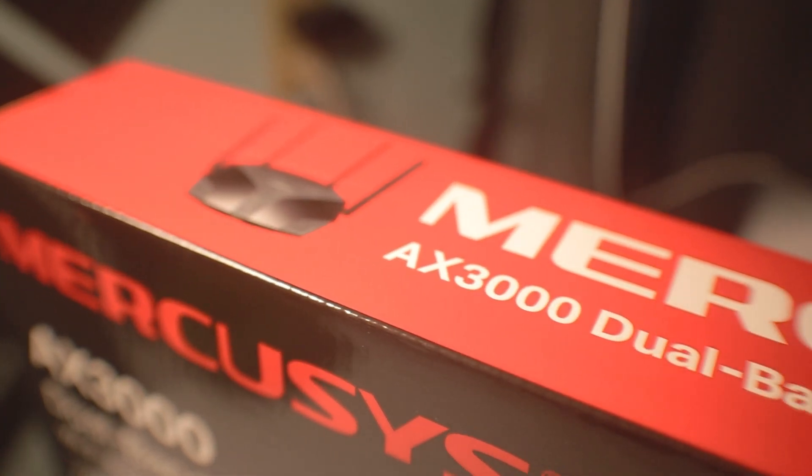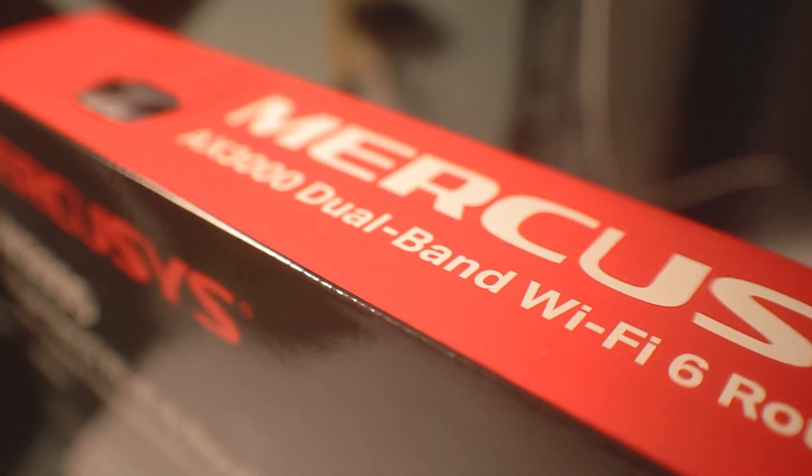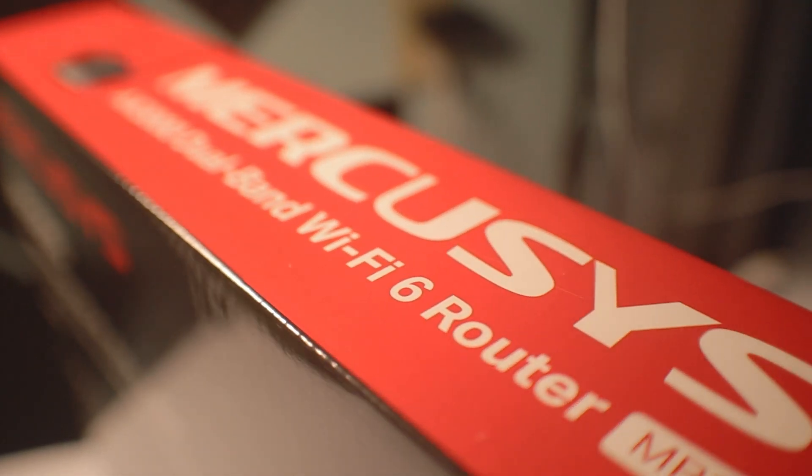Thanks for watching. Hopefully I managed to share my thoughts and opinion regarding my experience with the recent network upgrade using the MercuSys AX3000 MR80X. If you liked this video, hit that like and subscribe button down below to get more tech content in the future. It's your TechEdit here — see you in my next tech video.